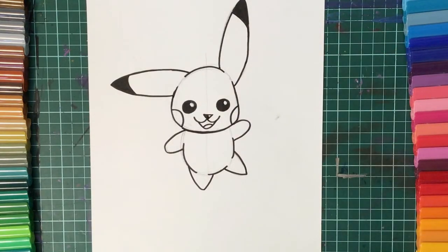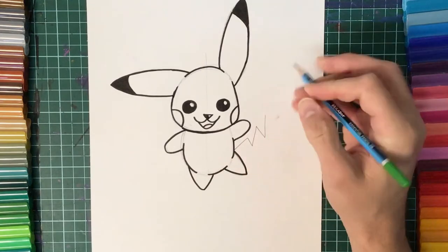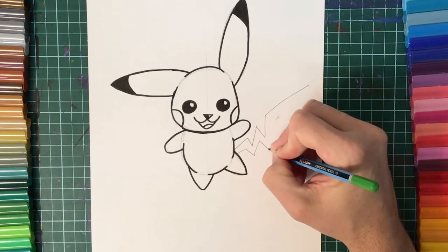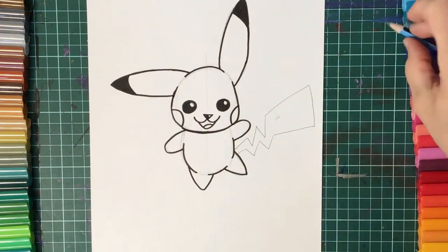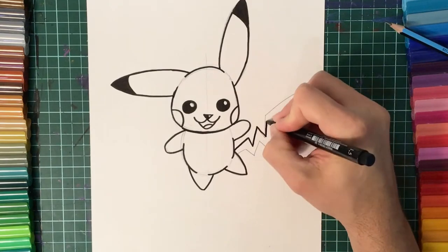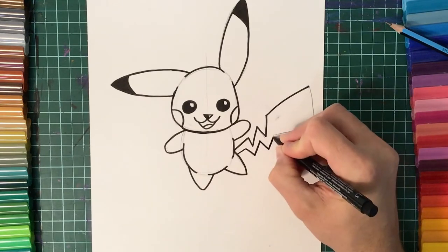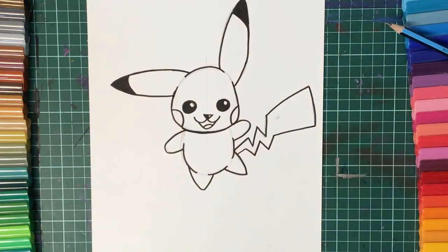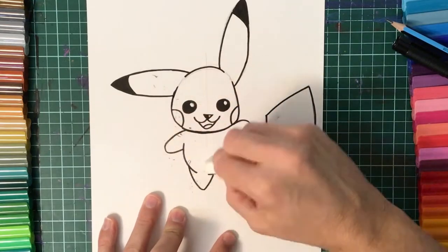I'm now going to draw Pikachu's tail. I draw this using some zigzag lines, sort of like doing the letter W. Then using an eraser, I'm going to tidy our drawing up by rubbing out all of those sketch lines.